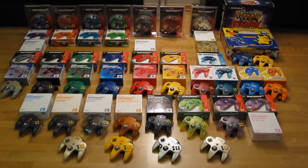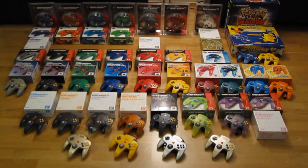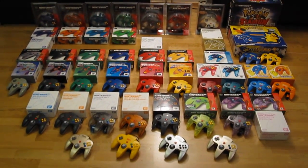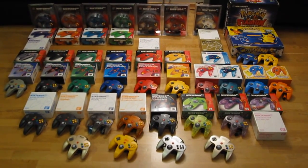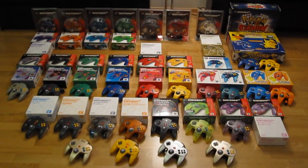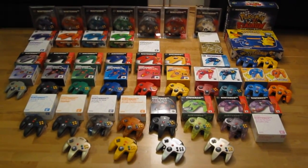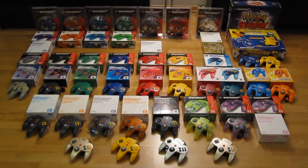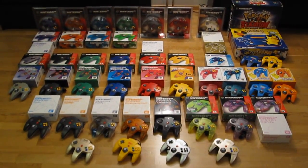It has taken me years to get here, and actually my work isn't quite ready yet. I've just made a trade in which I got two missing controllers, but I was also forced to trade away one, so after all this is done I'm still going to be missing one controller. But while I still have every single one of these in my house, I thought I'd commemorate this first-of-a-kind occurrence — to have every single controller together here.